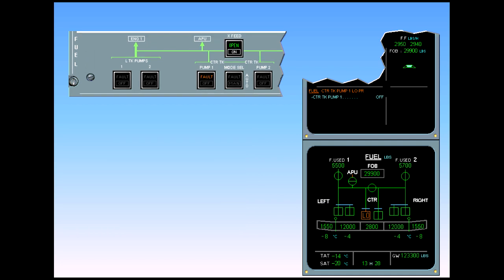On the ECAM page, the cross feed valve is inline green. This allows both engines to be fed from the center tank using center tank pump two. Be aware that if you do not open the cross feed valve, engine one will use fuel from the left inner tank and an imbalance will occur.